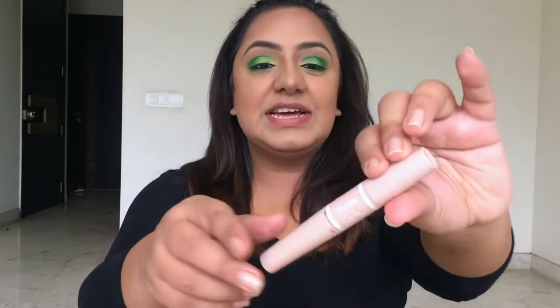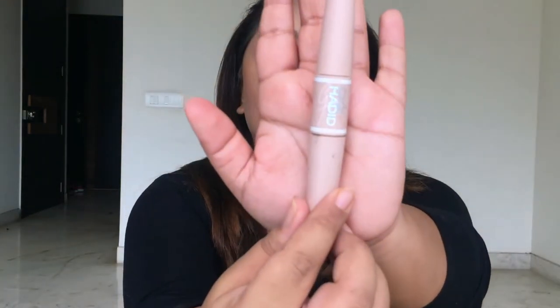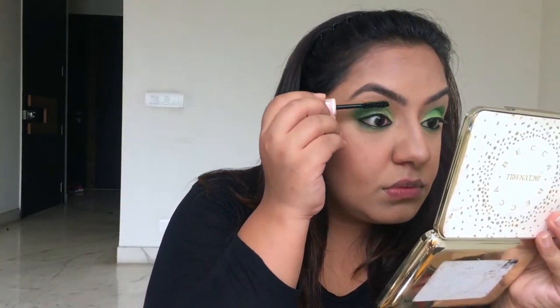Bronzer is on, contouring is done, blush is on. Now it's time to apply mascara — and without any guesses, you know which mascara it's going to be. It's the Maybelline x Gigi Hadid mascara. Yes, it's my favorite, I'm obsessed with it and I just can't stop using it. I'm going to coat my lashes and then the lower lashes with this mascara.